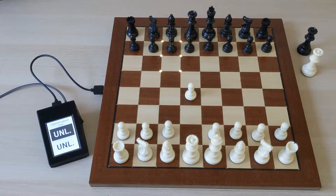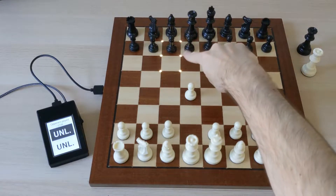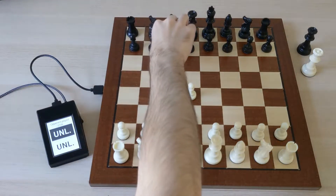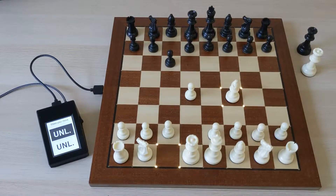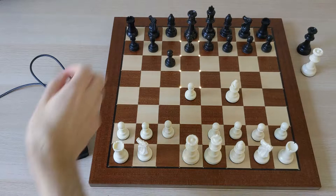The opponent plays their move, I receive the move and the LEDs show what the move is. So I can just play this move myself and then move on with my own move. Confirm by tapping, wait for the opponent, LEDs show me what the move is, play this move and continue.